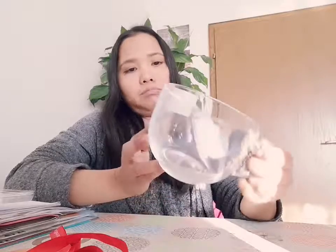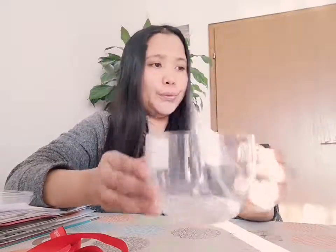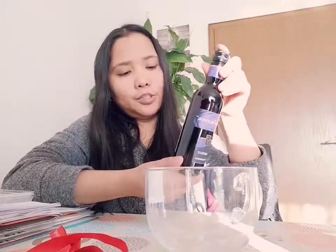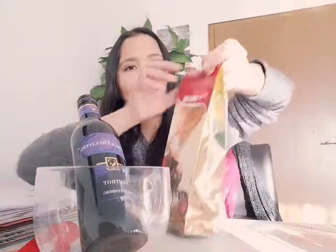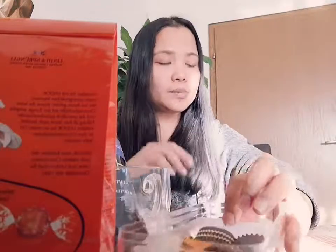This glass is four euro, and it's special. Then I have a small wine for two euro, and I bought Lindt chocolate, different types of chocolate, and Ferrero chocolate.